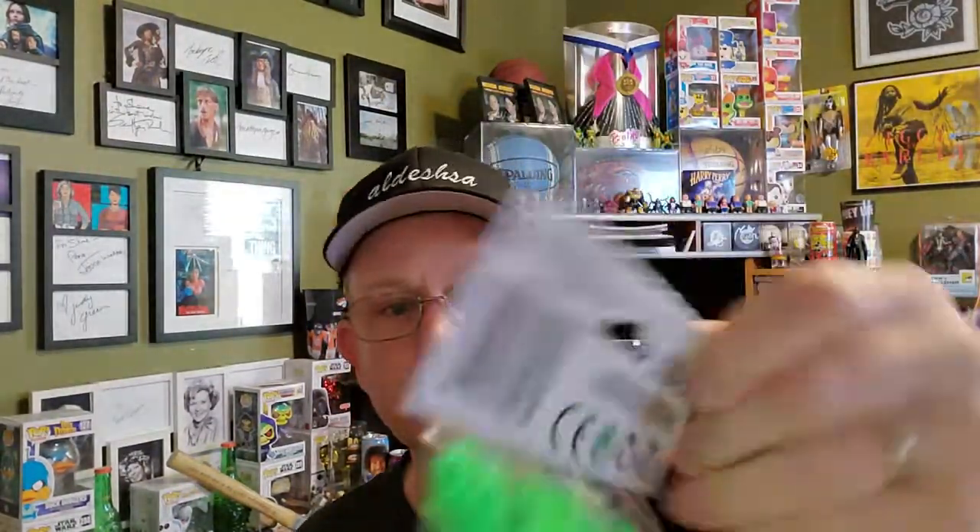The original blocks that Dollar Tree has put out so far have been regular colors — yellow, red, white, black, things like that. But they started to release some pastel colors: pink, yellow, orange, green, and blue. Which is really cool because it gives you some variety in what colors you have, obviously.